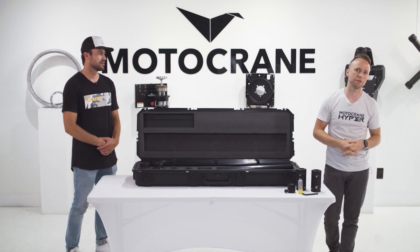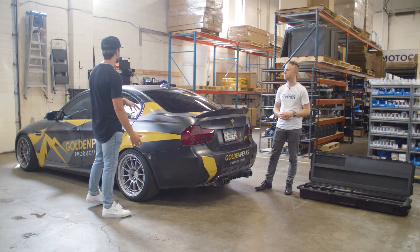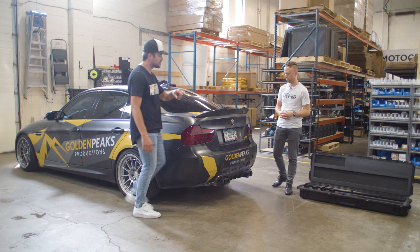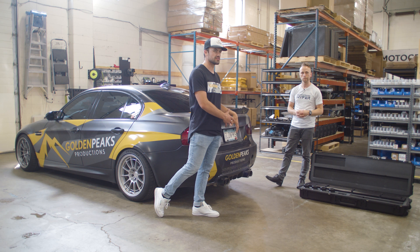Now let's do a real-world demonstration of actually using this to rig up one of Jake's cars. The way we usually build on this car is we've got an OEM roof rack that bolts directly to the vehicle. Back here we use the OEM tow hook, and I just welded some speed rail to the end of that, so in this case it's more custom to this vehicle.